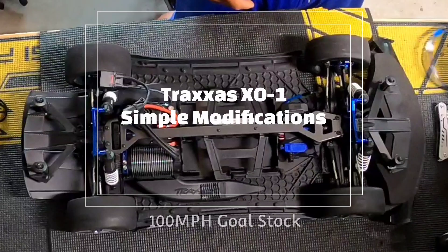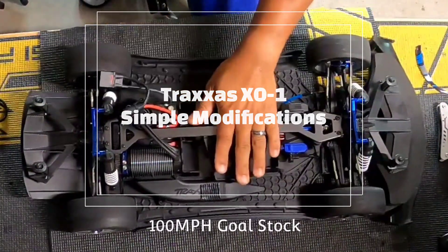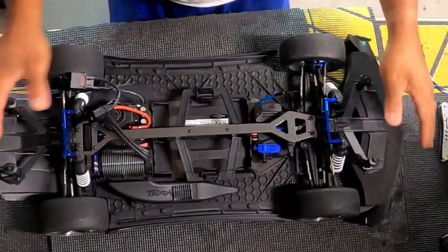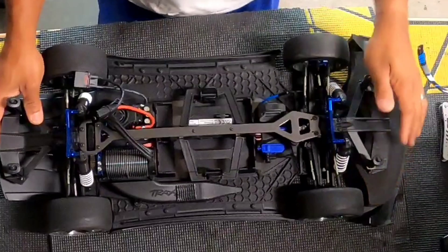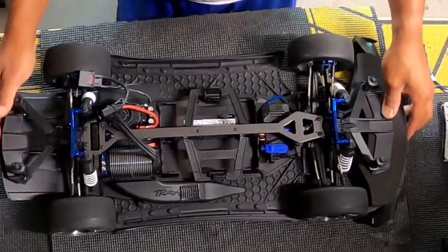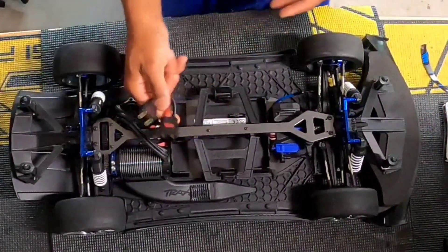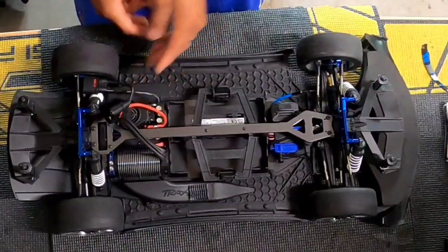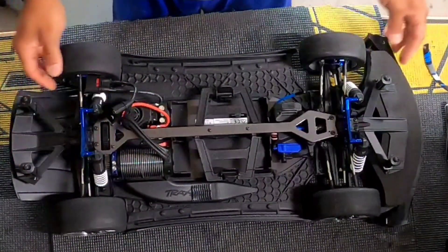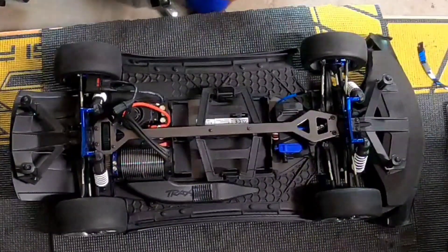What's up guys, Matrix RC back with another video. I'm working on my X01 because we're going to get that 100 miles per hour with just the stock tires and stock everything. The only thing I modified was changing the plugs — I don't run stock plugs — but still stock speed gear and speed pin in there.